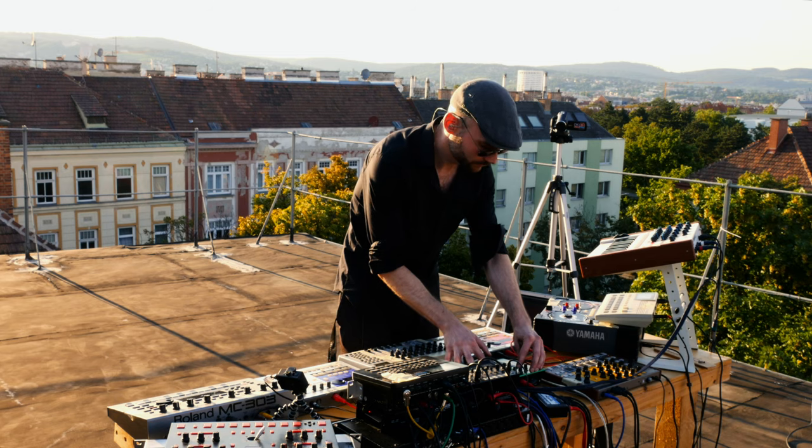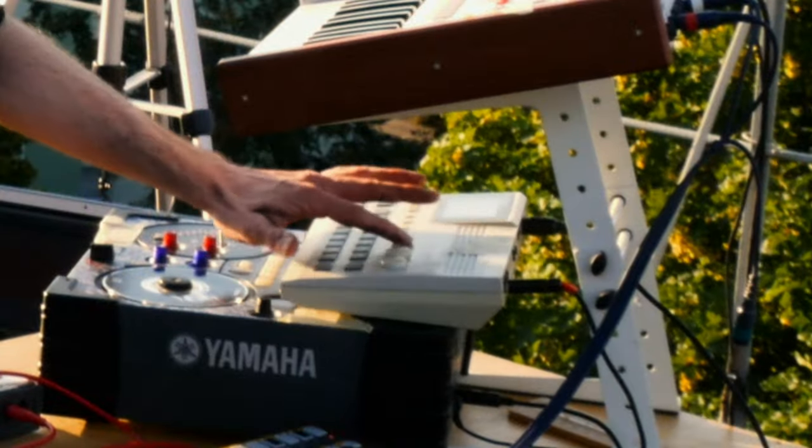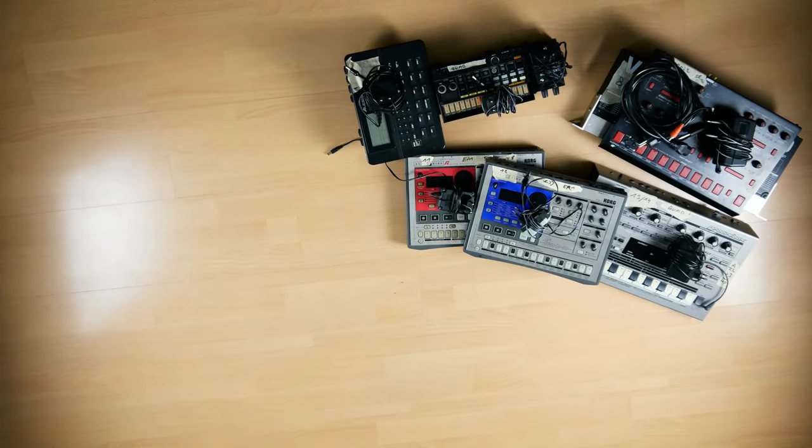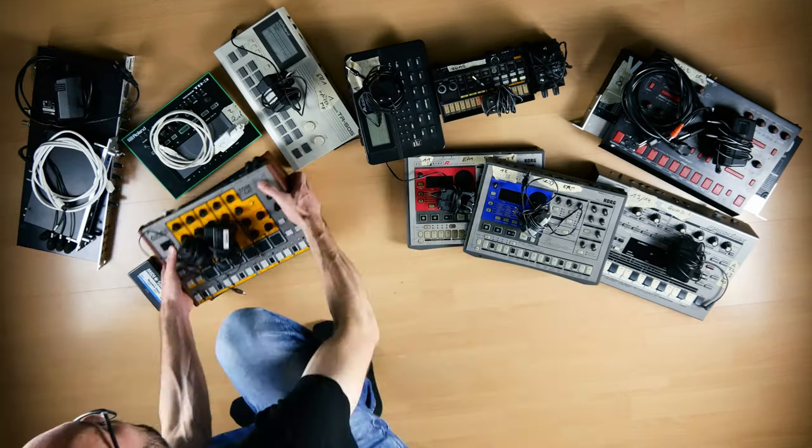The most important thing when playing an electronic live set is pushing the right buttons at the right time. I can't help you with that, but having a well-prepared and flawlessly working setup gives you the freedom to focus on doing exactly that.